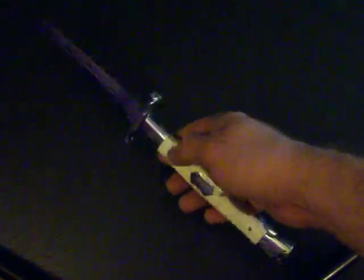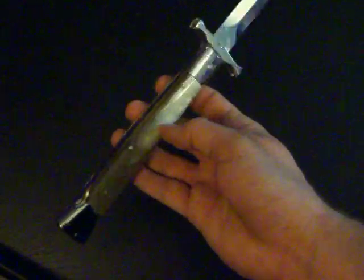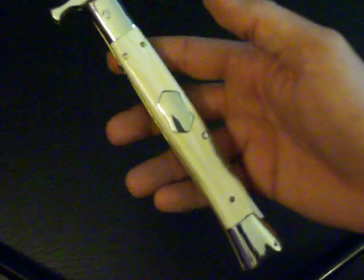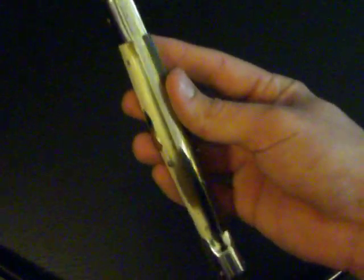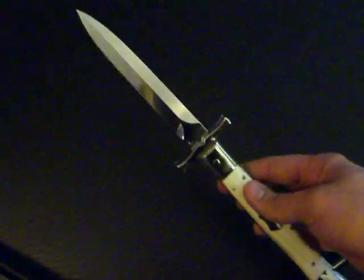13 inches of just pure Italian beauty. This thing is a beast. Look at that horn — French bovine horn. I like white horn, and I don't know if my camera's picking it up too well, but there's a lot of striations of yellow and slight green in there, too. Just a beautiful piece.